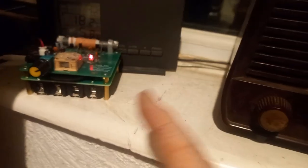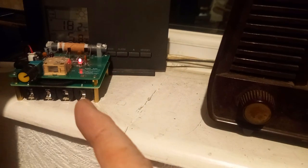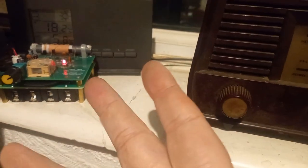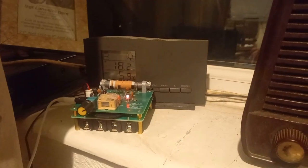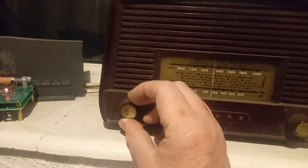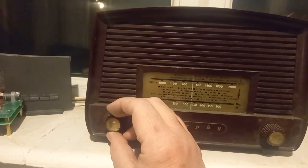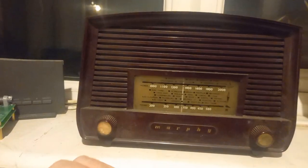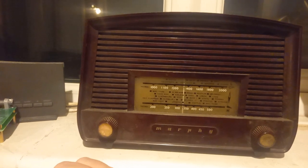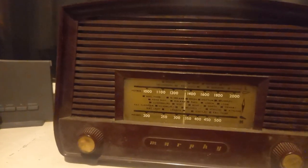So it works, but obviously it's got to be very close. Just having it here was enough to make it sound a bit naff. It must be a very very low power transmitter, but this is all it's got to do — if it just sits next to the radio and it works, then I think that's a winner for now.